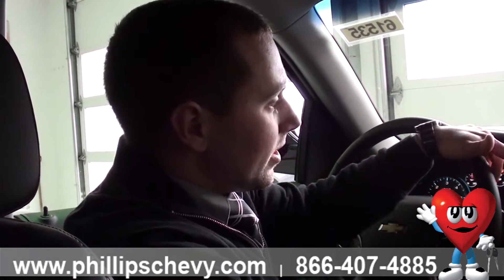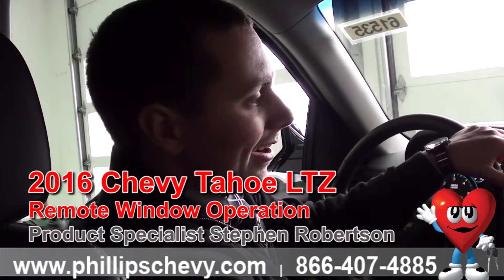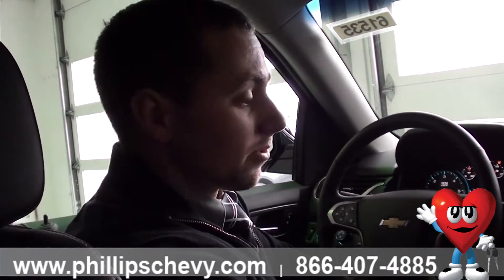Hey everybody, it's Steven Robertson with Phillips Chevrolet in Frankfurt. We're in a 2016 LTZ Tahoe — beautiful, beautiful car. One of the cool little features that we've enabled on a lot of our vehicles is the ability to remotely operate your windows from your key fob.